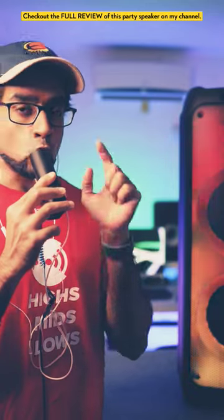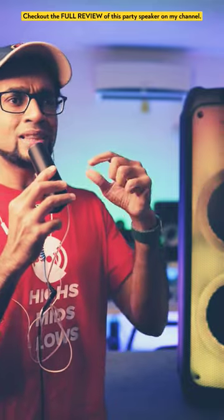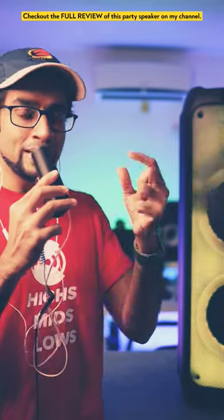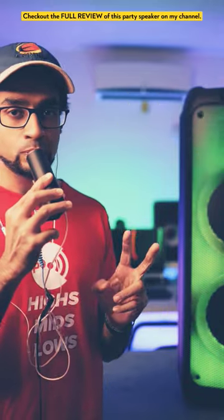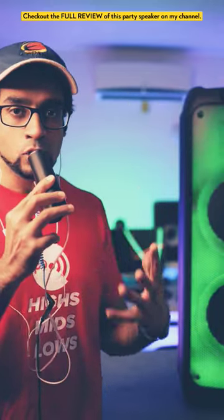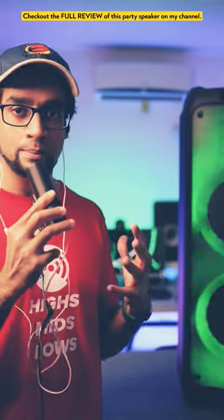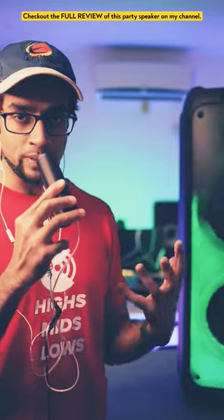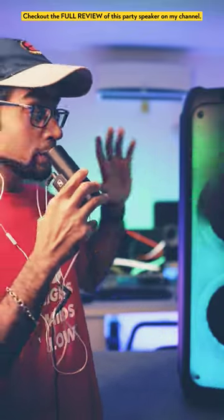A crucial bit of information that all of you must know — and I've mentioned this in my other reviews as well — is that speakers have drivers inside and they have a burn-in period. It's basically like a warm-up: when you work out and warm up, you're flexible and heated up, able to function optimally. The same applies to speakers and earphones.